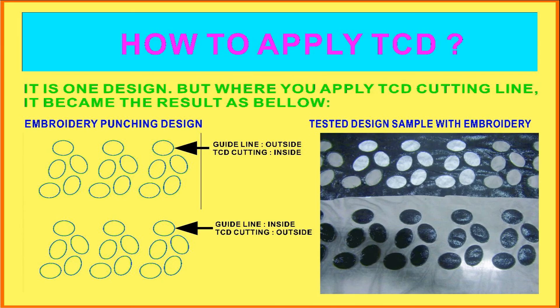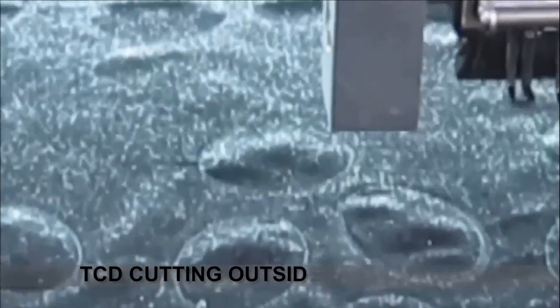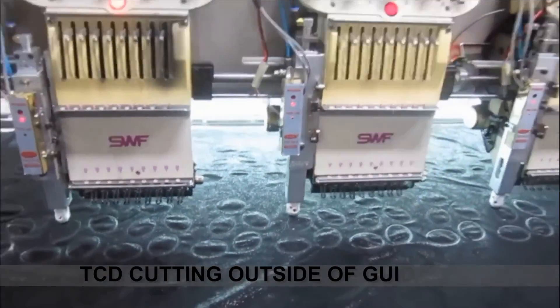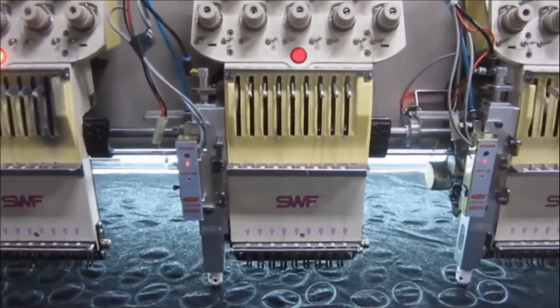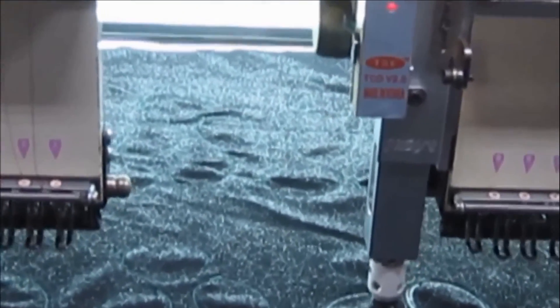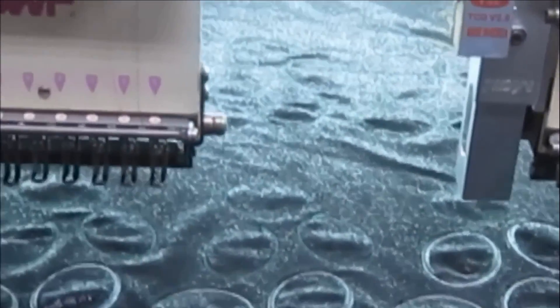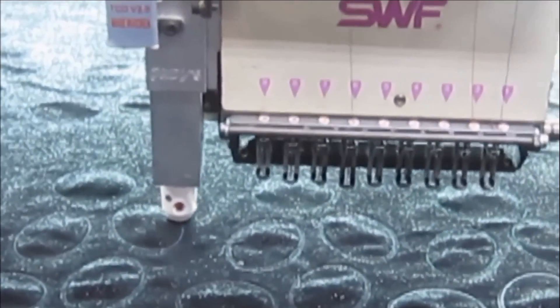There is a sample just two-way: cut inside or outside. There must be guidelines always to fix the fabric before cutting the TCG works. Now it's just showing outside cutting works. So this one is we can say the traditional standard applique works.